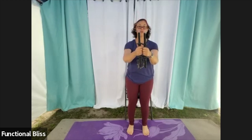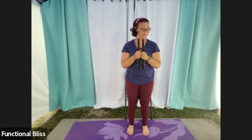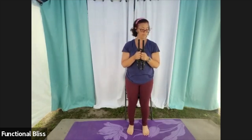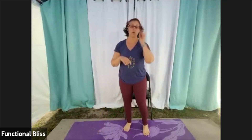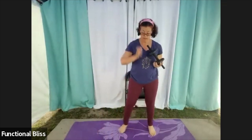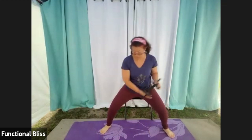Fifteen seconds to go, you got this. From here, we're going to go back to a single weight — grab the heaviest one you've got. You're going to come into a nice squat hold, whatever depth is good for you, make it not hurt for your knees, and then we're just doing some twists, bringing it down to the hip and up and over. Here we go.